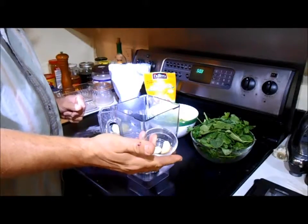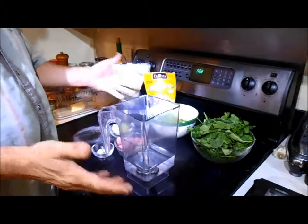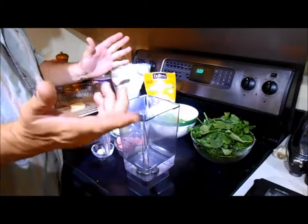Two cloves of garlic. That's our base. You fix that all up, blend it, and you've got a green smoothie.